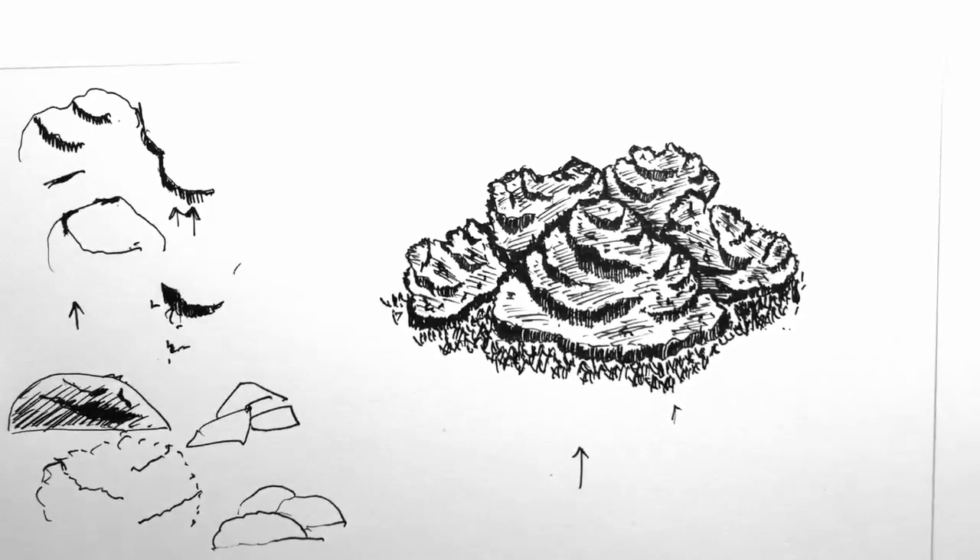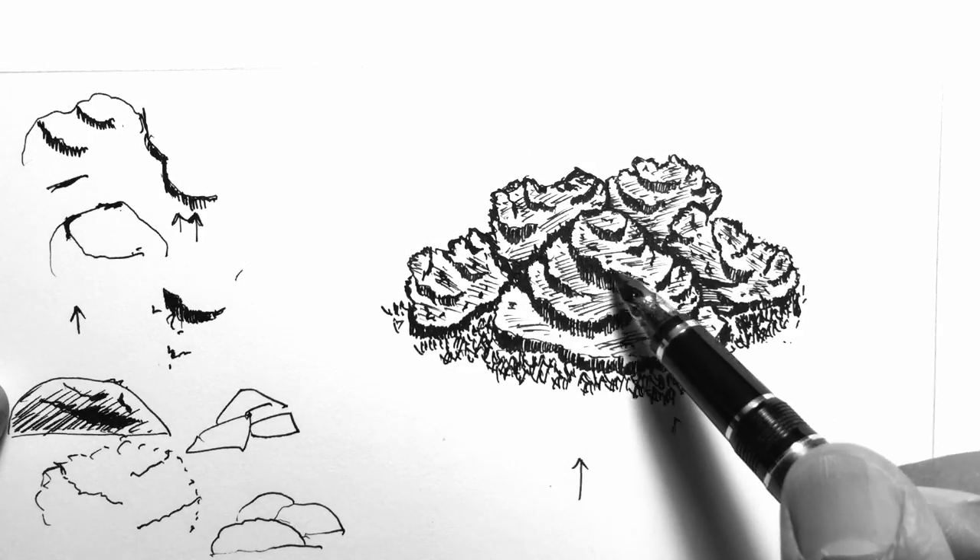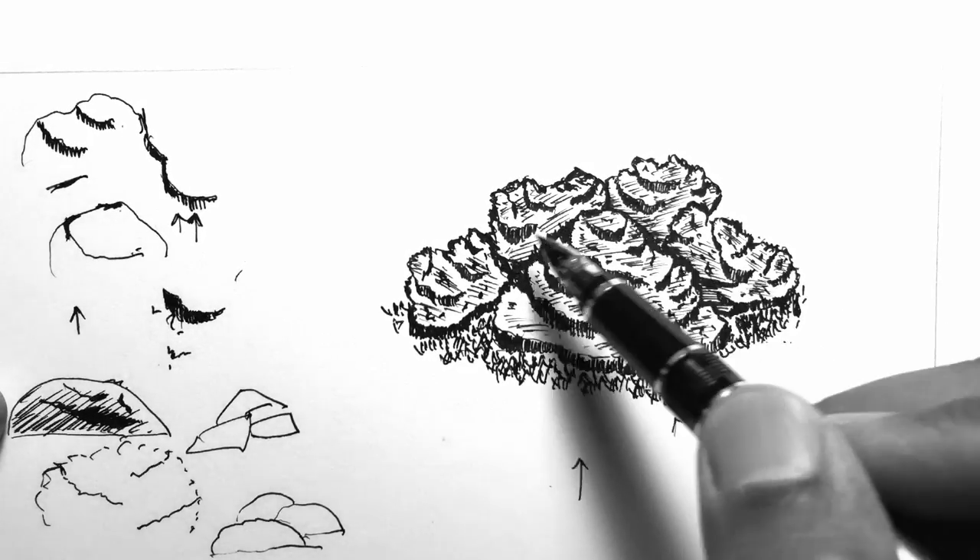Welcome. In the last demonstration we saw how to draw a stone with layers of jagged edges — essentially something with different layers and jagged characteristics. What we will do in this demonstration is to see how you can use the same technique to draw mountains.